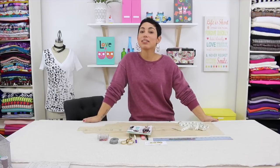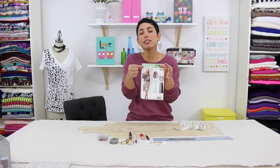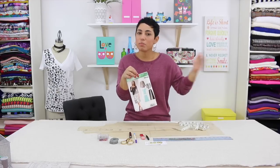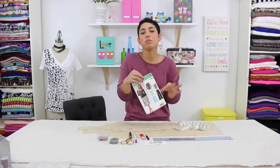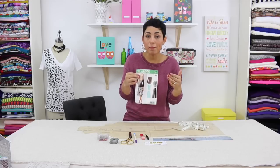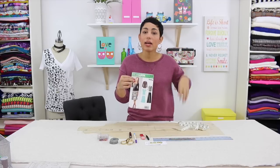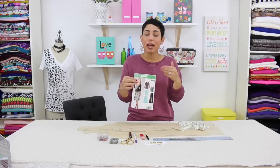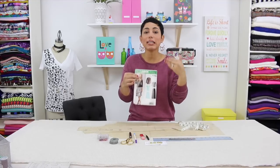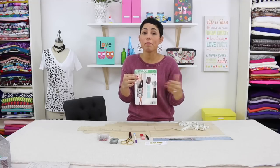Today we're going to be making a floor-length duster. We're going to use New Look 6735 and modify the cardigan pattern to be floor-length, which means we're simply going to add length to the existing pattern. It's a great cardigan pattern — very basic. It has two fronts, one back, the tie, and of course the band. If you have another pattern at home that is similar, meaning two front pieces and a back, you can make the same modification to that pattern as well.